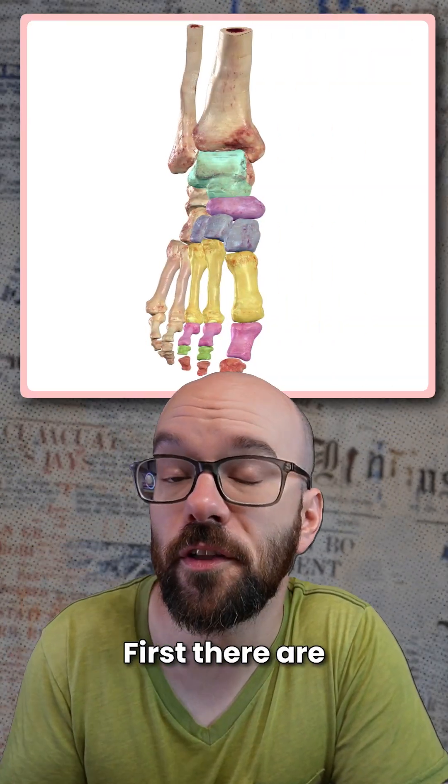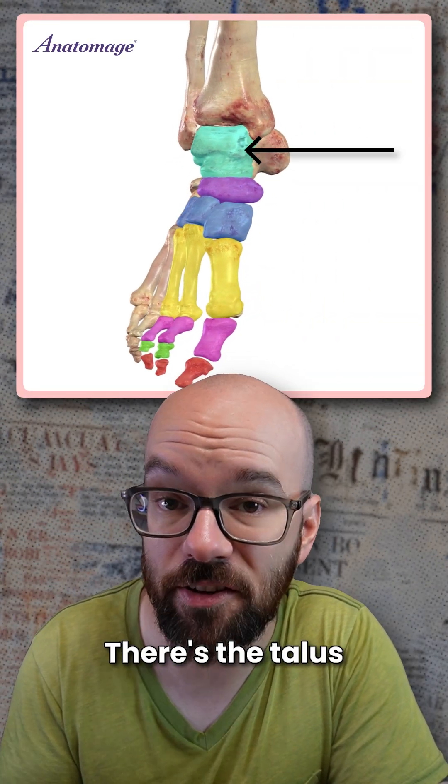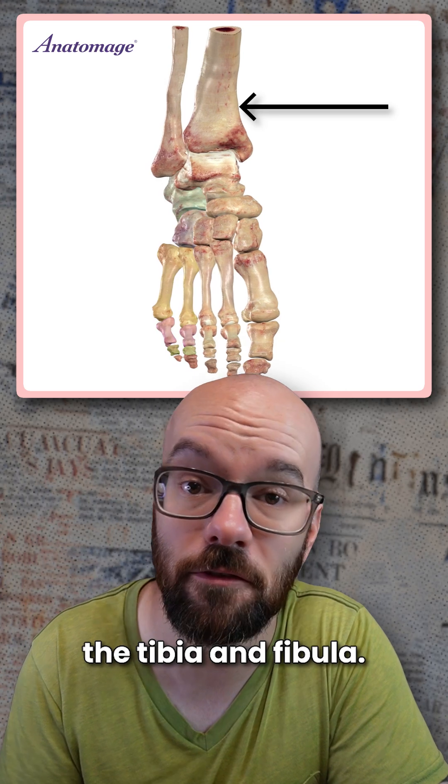The human ankle is pretty amazing. First, there are the seven tarsal bones. There's the talus, which articulates with the tibia and fibula.